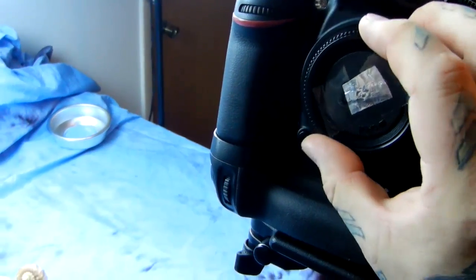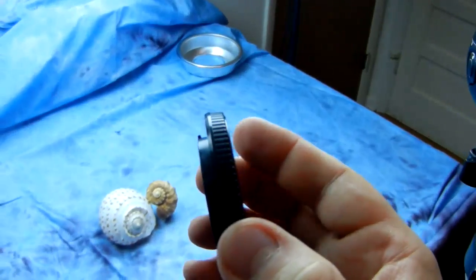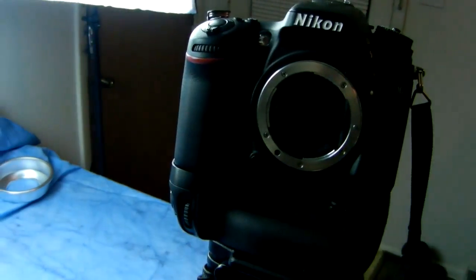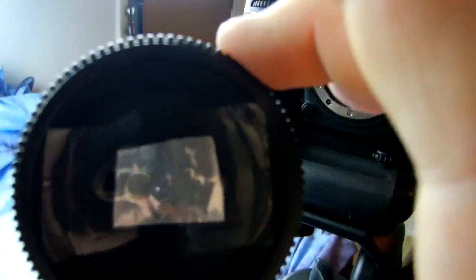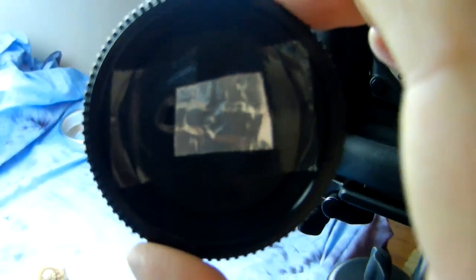Next time you go out with your photography buddies, tell them you've got a new lens they haven't tried. They'll ask how big it is, and you say it weighs about 20 grams and it's only a quarter of an inch thick. Have lots of fun with that one. Believe it or not, this works and it really does produce amazing results for portraiture.